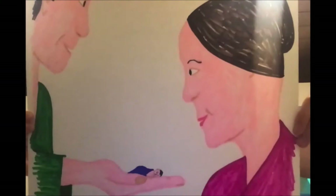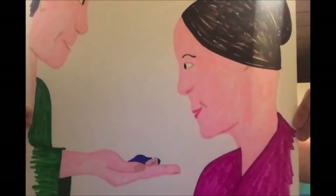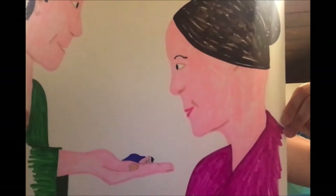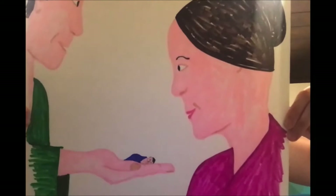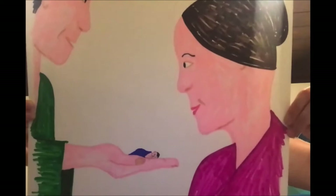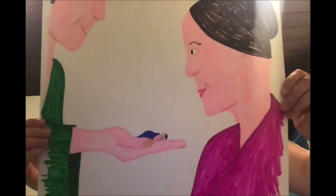We are going to get started reading the story of Isshunboshi. Once upon a time, in a country far, far away, there lived a poor farmer and his wife. They had no children, but they desperately wanted one. They would sing, 'We would like a little boy any size at all. We would like him little, we would like him small, we would like him tiniest of all,' as they walked to and from the fields every day. A miracle happened and they had a little boy, and he was so tiny. So they called him Isshunboshi, which means one inch boy.